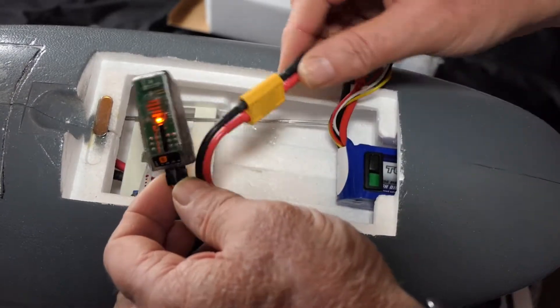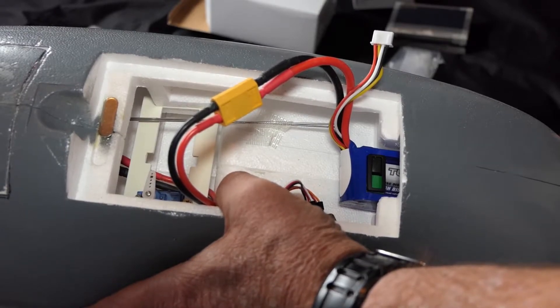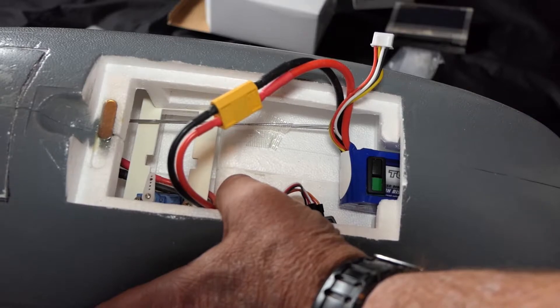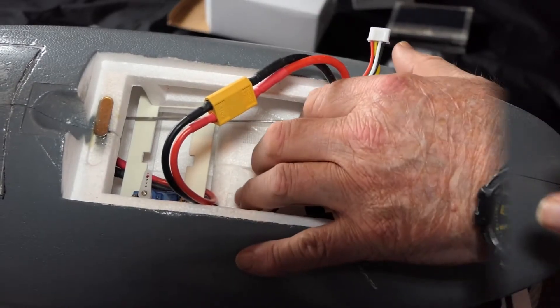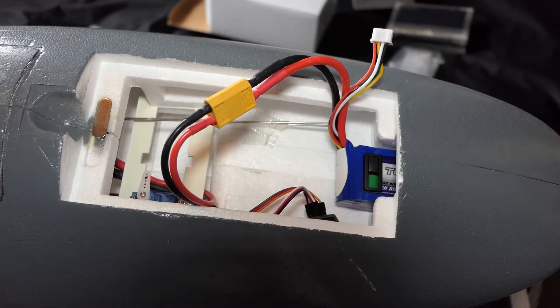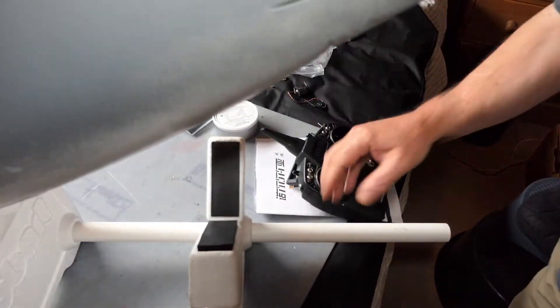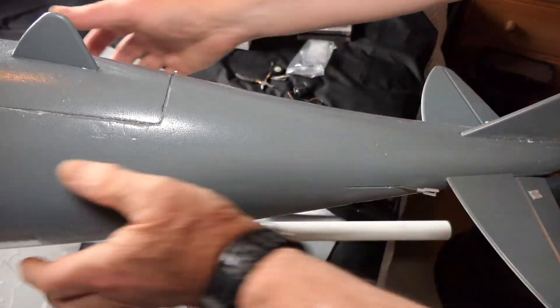We're connected. Let's just put the throttle on. I think it's running backwards — oh dear, this is why we do this stuff. I'm pretty sure that's running backwards. Yeah, there's nothing coming out the back.